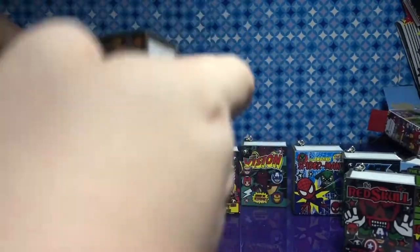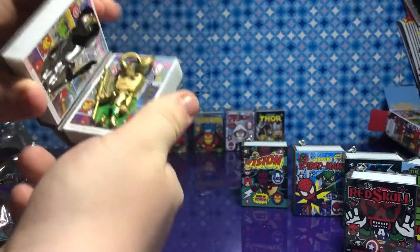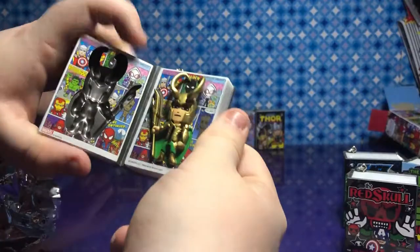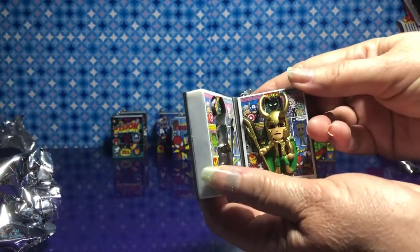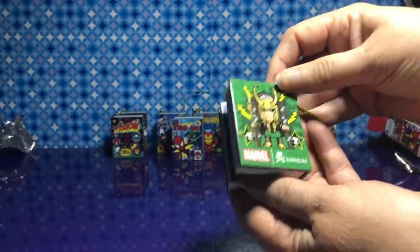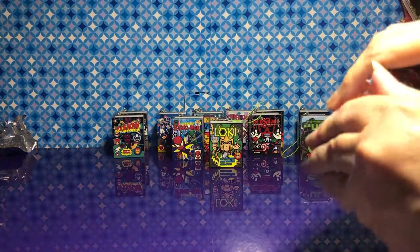Oh, I got one I wanted — Loki! Oh my gosh, look at him. He's metallic. I like how his hat is up, like the hammer was on Thor. Look at that — the horns. He looks wonderful. Like in the movies, he really does use his helmet a lot.